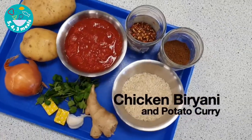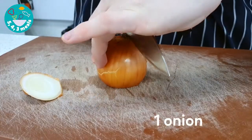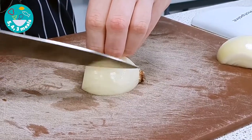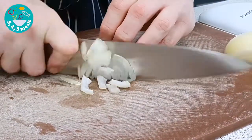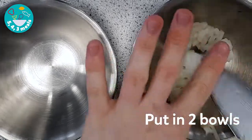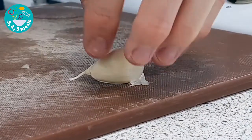This recipe is a chicken biryani with a potato curry. Chop your onion, and as soon as you chop your onion, half it into two separate bowls. Next, crush the garlic.